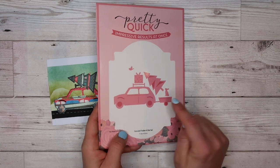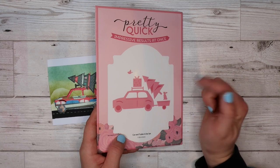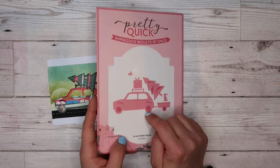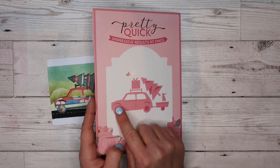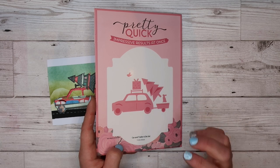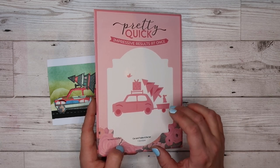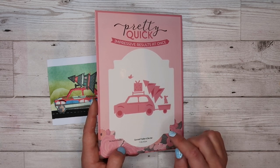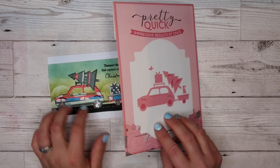Moving on is this die set here — it comes with the car and the trailer. It's got a little bunny in it, a bird, a gift box, and a Christmas tree. All these dies have embossing details on them as well, so all the darker areas you can see on the image are the bits that are embossed into the cardstock. It is a bit more difficult to see on the actual dies themselves and on my die cuts.